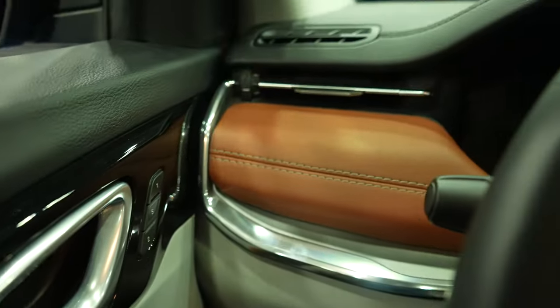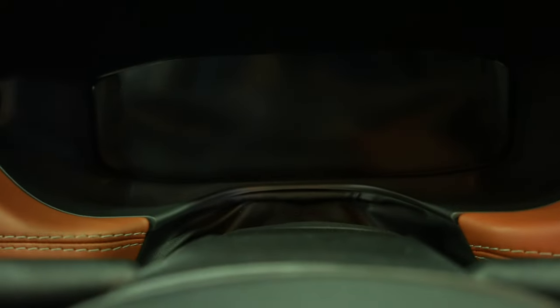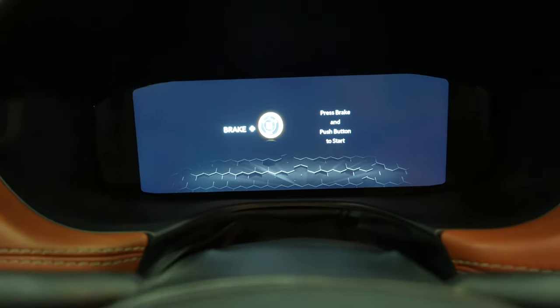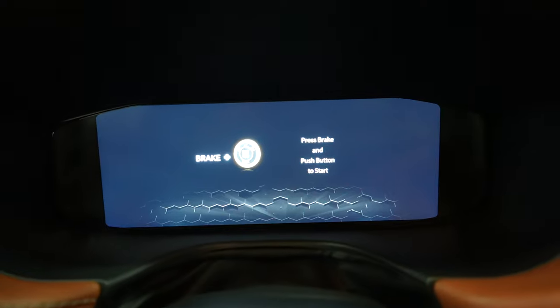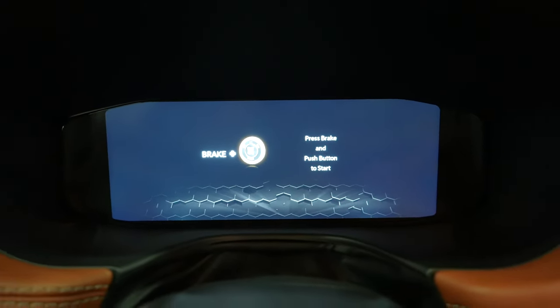Coming up top to the instrument cluster, it is 100% digital. I like that the automotive industry is moving towards a more digital instrument cluster — it's a lot more customizable and you can monitor whatever parameters of your choosing.